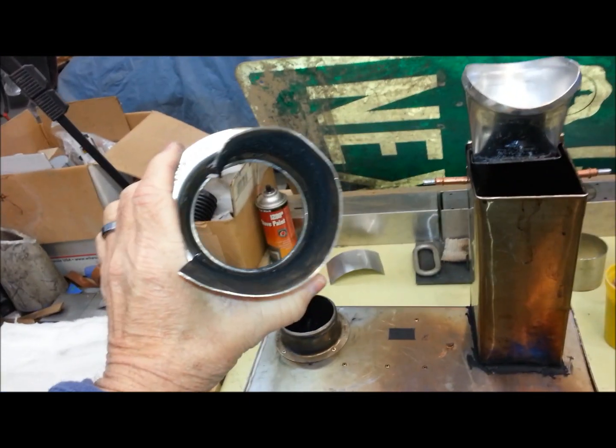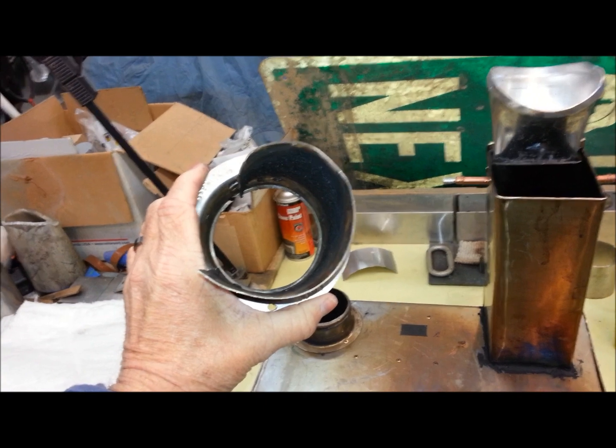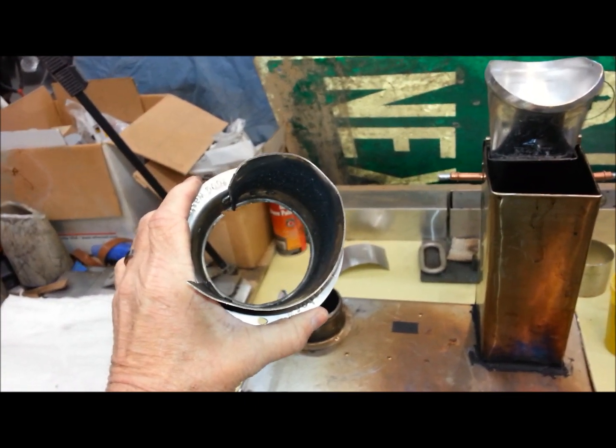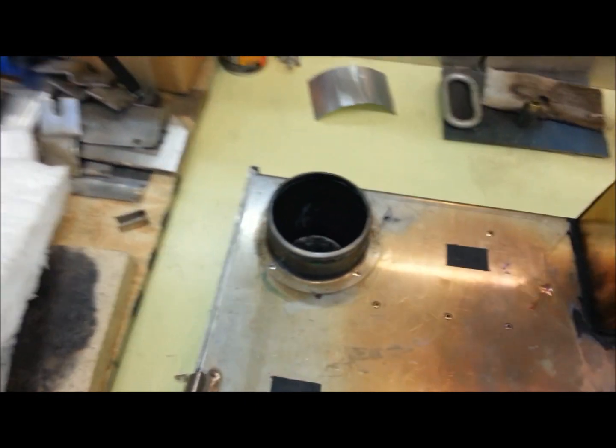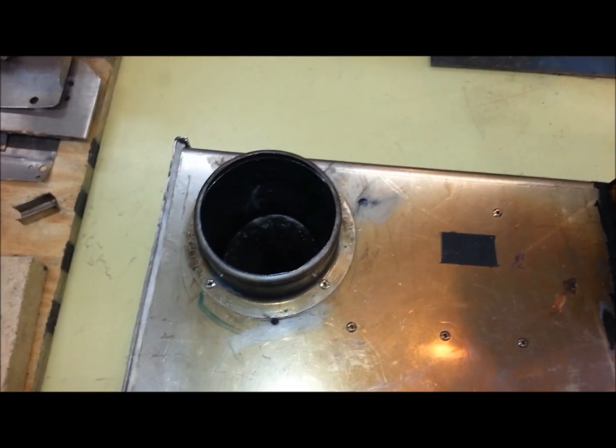It did make a small vortex but it didn't increase the efficiency or any of the temperatures, so I went back to my half wall panel.